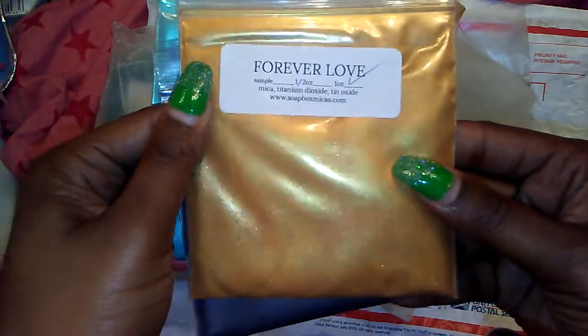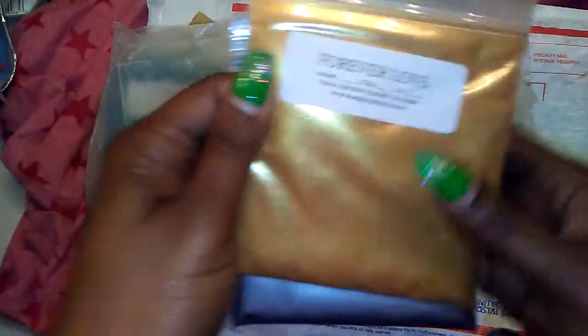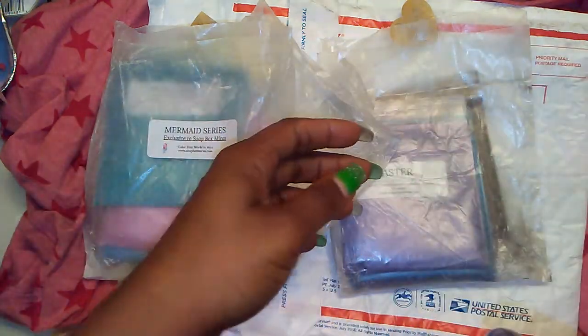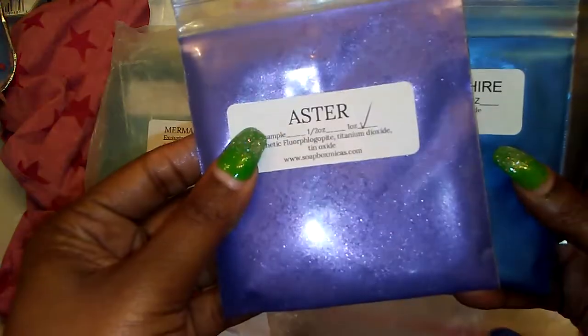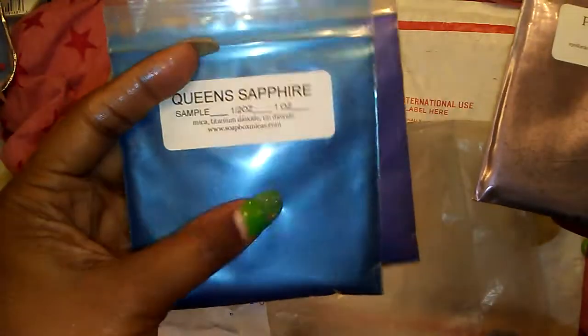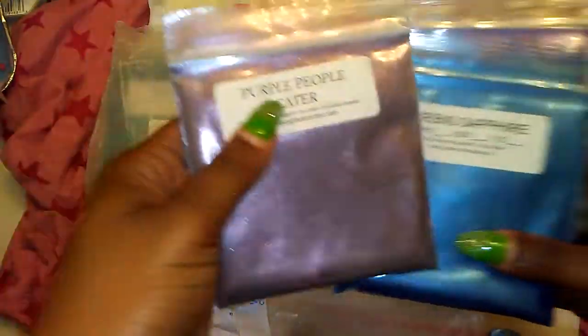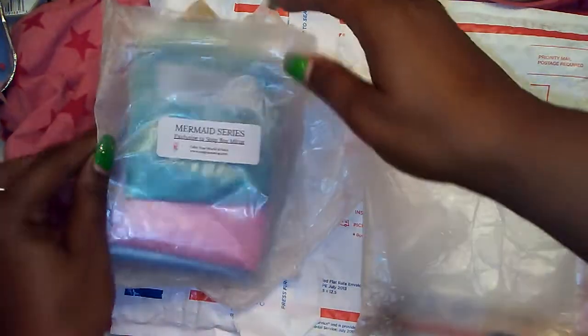And Forever Love. Look at that guys. I don't even know if this camera is doing it justice. Do you see that? Beautiful. They all came in these little bags with a thank you, but I was so excited I had to open immediately. Next is Aster — do you guys see the sparkle? Oh my goodness. Queens Sapphire. Purple People Eater — oh my gosh, do you guys see that? And Chocolate Truffles. I have a chocolate oil, I cannot wait to make a soap with that.